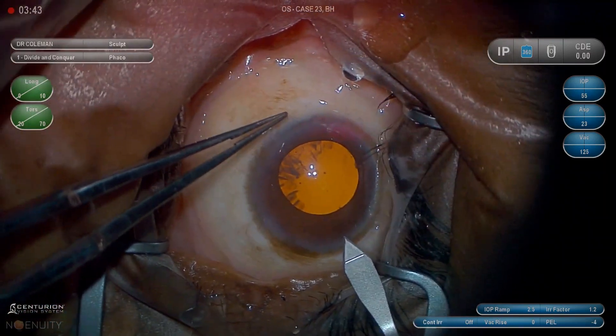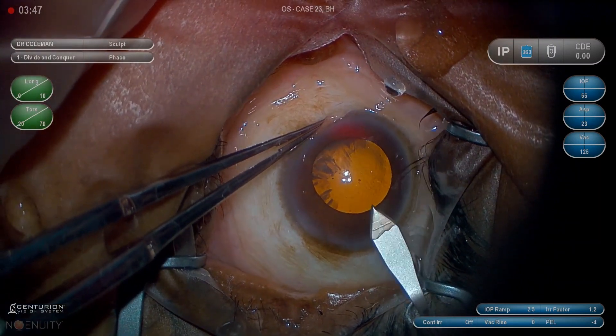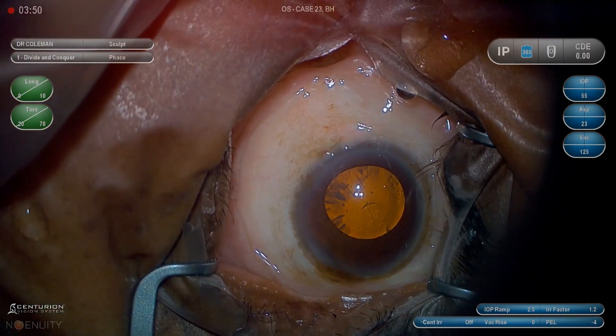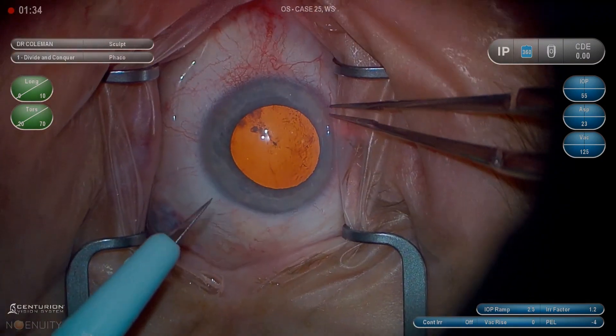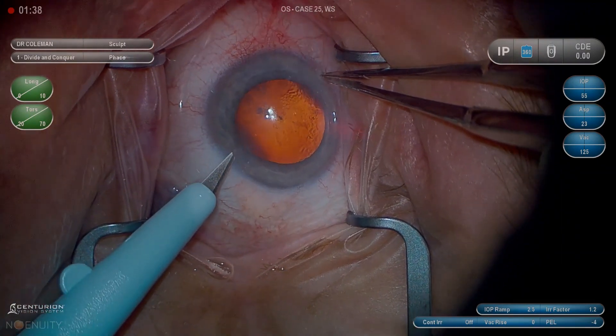Ninety degrees apart on the wounds again, starting a half millimeter anterior, about 2.5 millimeters in length. Then puncture the anterior capsule — that puncture is going to be our starting point for the capsulorhexis. I really like that technique and we'll talk about it more in the next video.